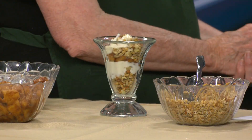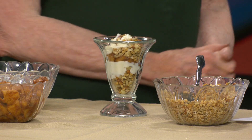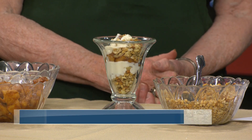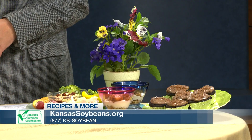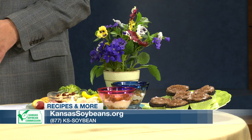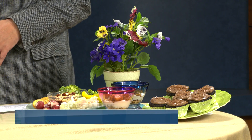I'm going to add just another little touch of vanilla yogurt there on the top. It looks so good. To get the recipe, go to kansassoybeans.org or call our 800 number, 877-KS-Soybean. And there'll be another contest this fall at the Kansas State Fair with the Kansas Soybean Commission, so start trying your recipes this summer so you can enter.